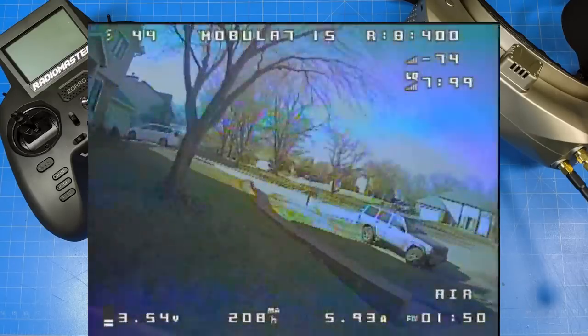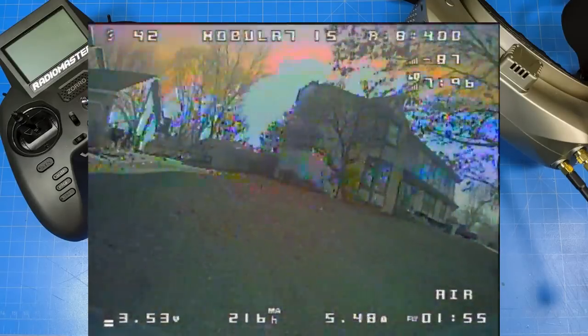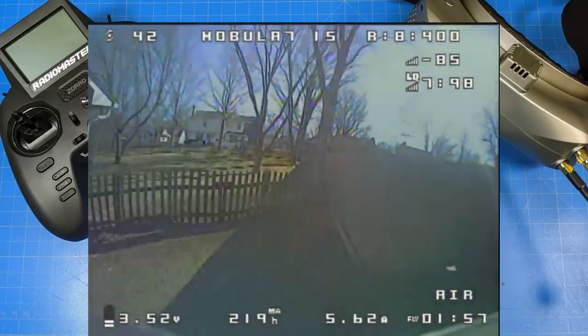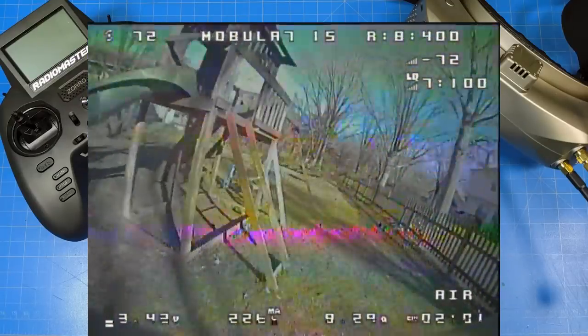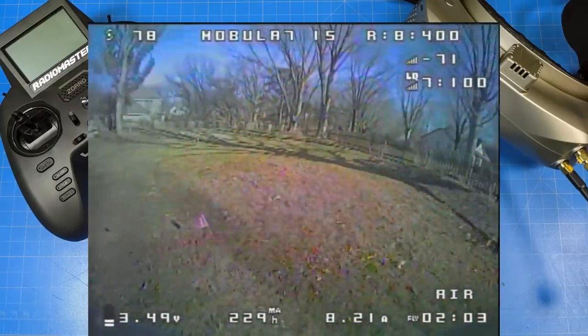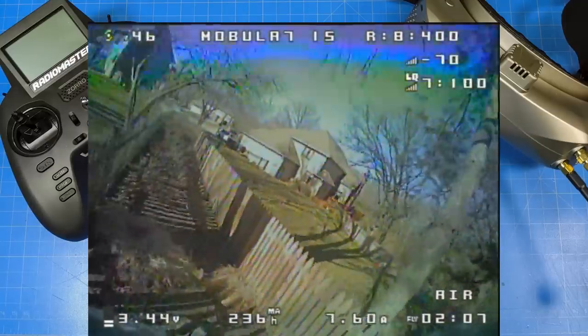Here we go around the front of the house — VTX test. Many of you know I have to have at least 300 milliwatts to get around the house. I'm sitting over there on the patio, my normal flying spot, and we're going to do some video testing as I go over to my neighbor's house — yes, they are aware.